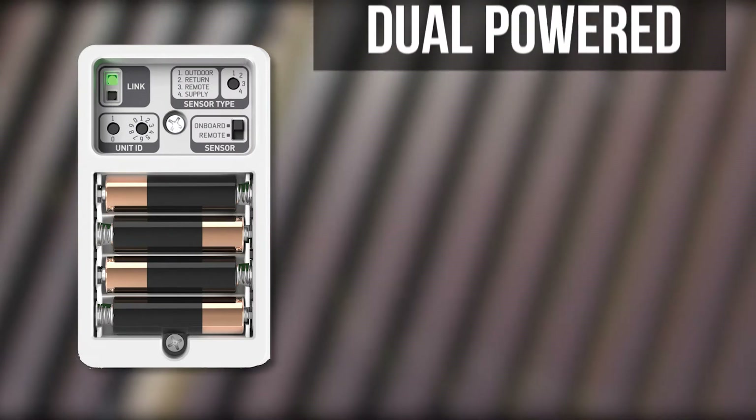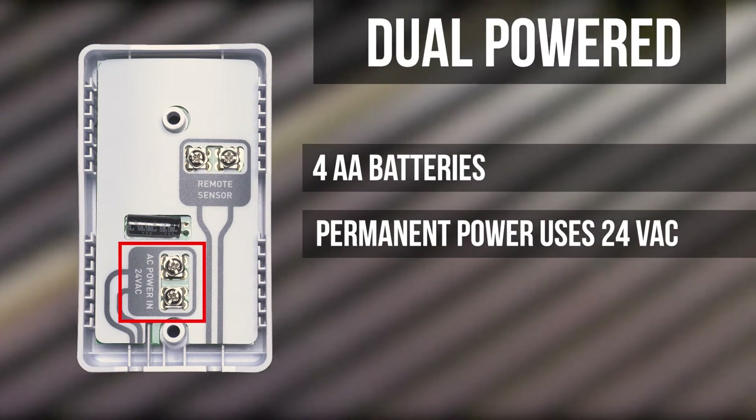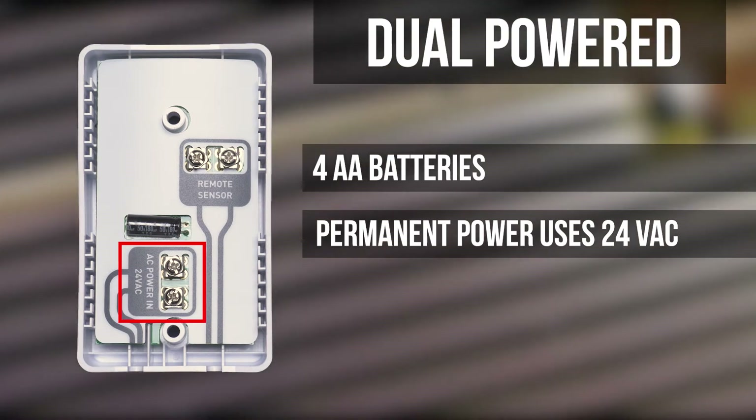Each VINSTAR Wi-Fi temperature sensor is dual-powered with four AA batteries, or it can also be powered with 24 volts by simply connecting it to your HVAC system.